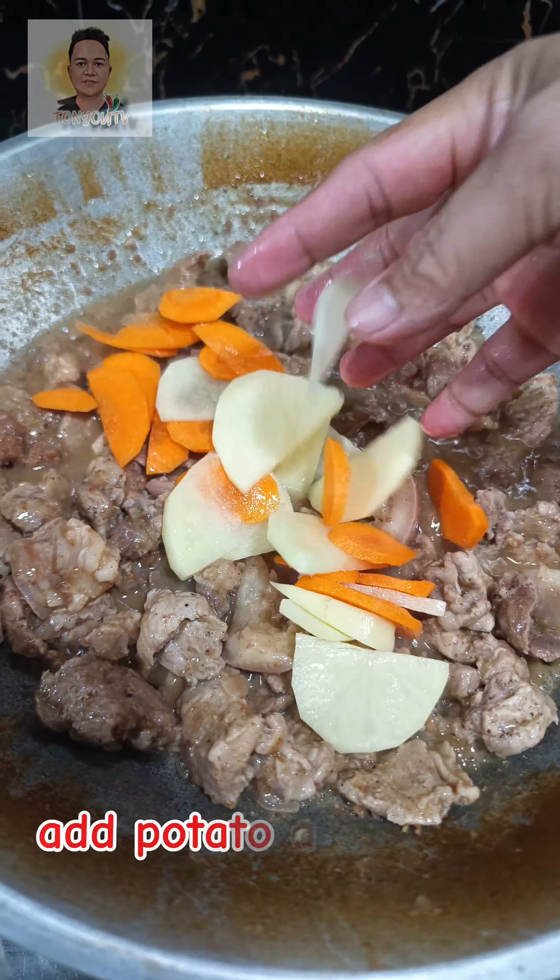Cook for three to five minutes. Add bay leaf and garbanzos. Add tomato sauce. Add liquid seasoning.